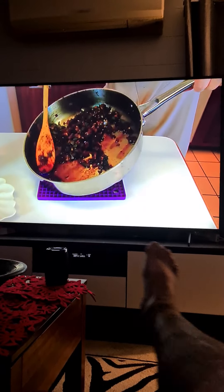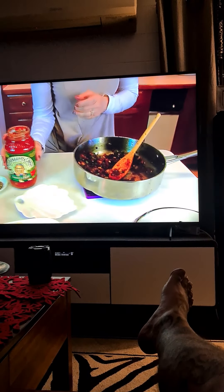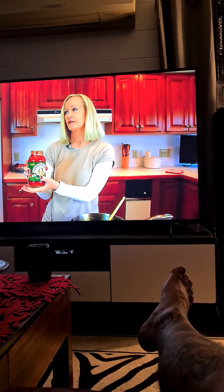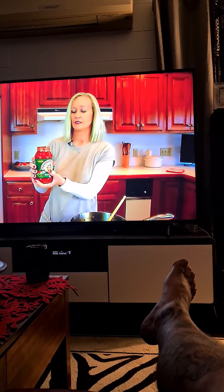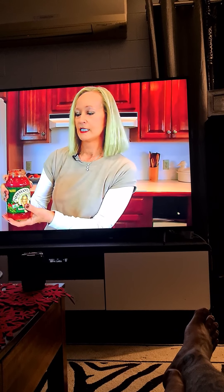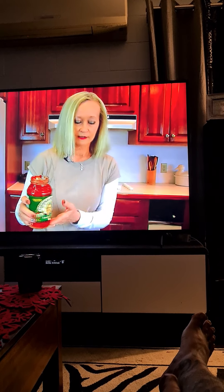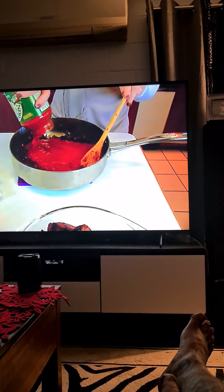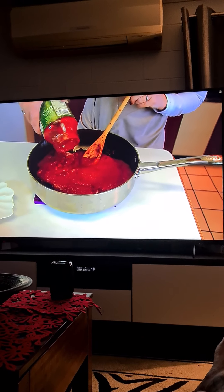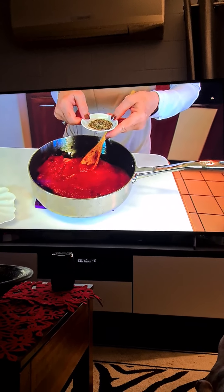Now we're going to add jarred spaghetti sauce — Italian sauce — and this happens to be Newman's Own. You can use whatever, everybody has their favorite. It doesn't have to be any particular flavor, this is tomato flavor, but yours might be traditional or meat flavored. She puts in a four-ounce can and says 'put that in with the sauce' — that IS the fucking sauce! Can we just say: meat-flavored fucking tomato paste?